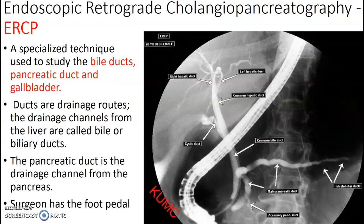ERCP has a super long name — endoscopic retrograde cholangiopancreatography. You're looking at bile ducts, pancreatic duct, and the gallbladder. Remember, the duodenum has the major and minor papilla, and that's how they get in to do these exams. They're going to go through that and send a wire up to look at the ducts. The surgeon has the foot pedal for this one.